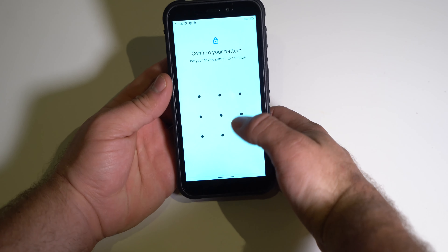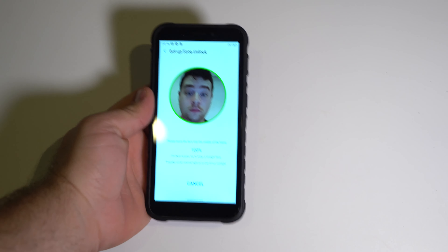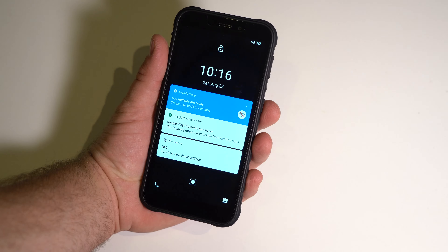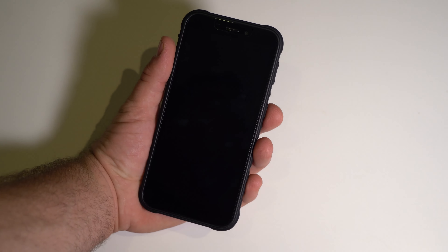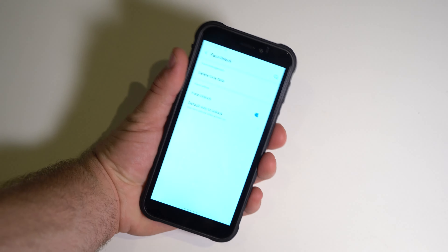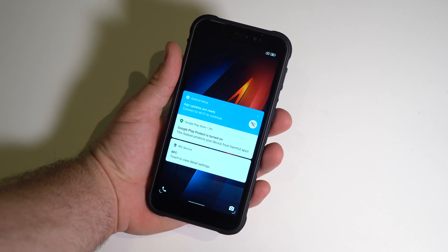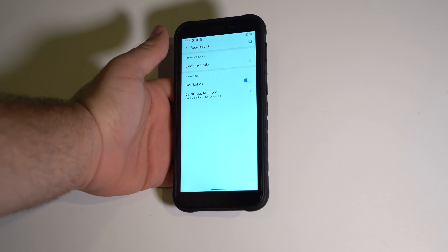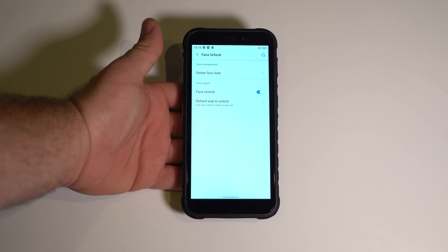Now let's see if we have face unlock. Our face is enrolled — let's see how it is. Wow, look at that — that is very quick. So face unlock and fingerprint unlock are both very good. I like it a lot.